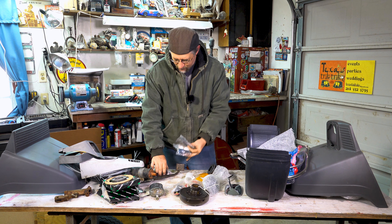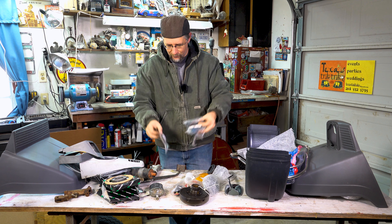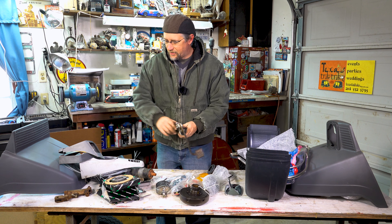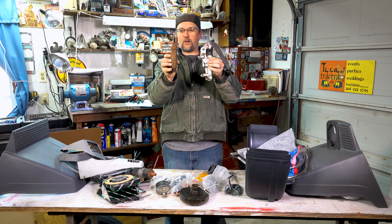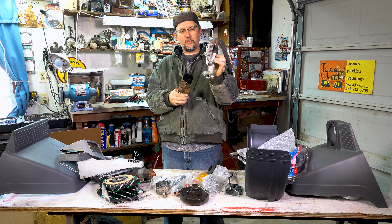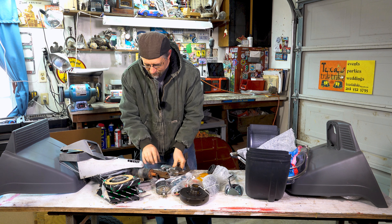A lot of times the blinker covers are broken — they're old. I can get brand new ones to make your Opa look really nice. Even the rear taillights, if they're looking old and sad, we can get new ones. We can get the rubber boots that go on the axles. I carry these cool little oil cups — if you buy an Opa from me, I give you one of these that shows you how to mix your oil: 2% oil to one gallon of gas.